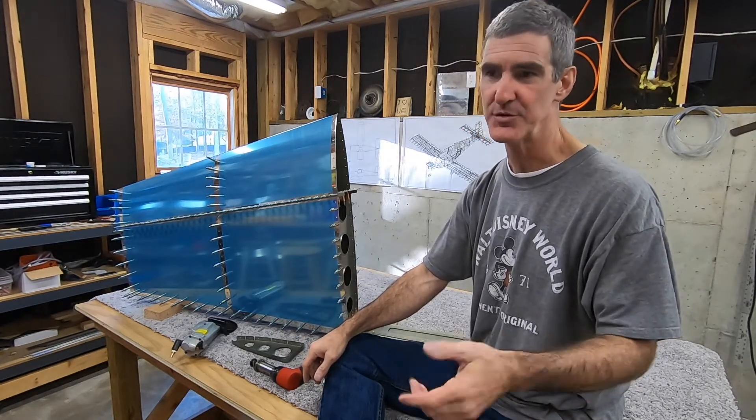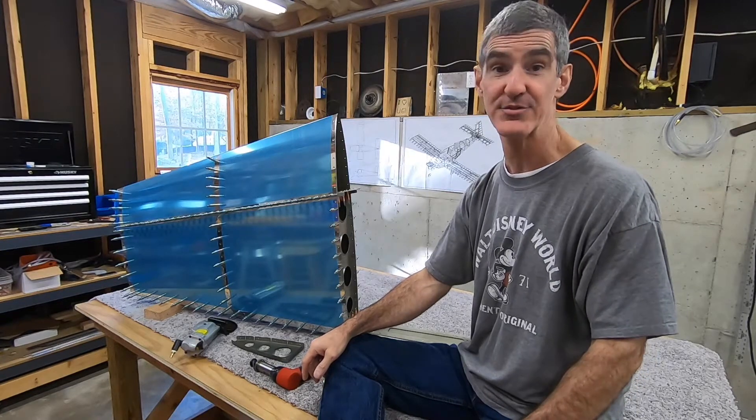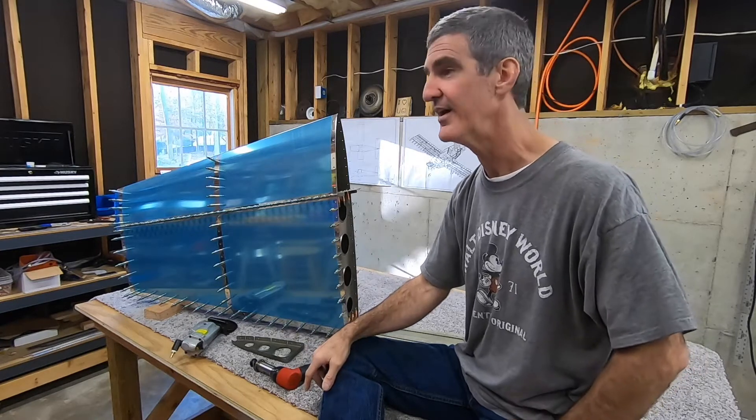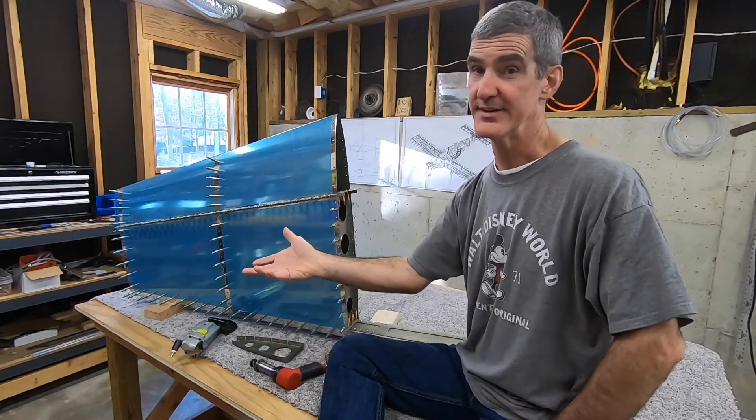I do seem to have improved. The first few rivets were a disaster. It's a good thing they weren't on the real plane because I think I'd just throw this whole thing away and start over. Anyway, it did seem to help.